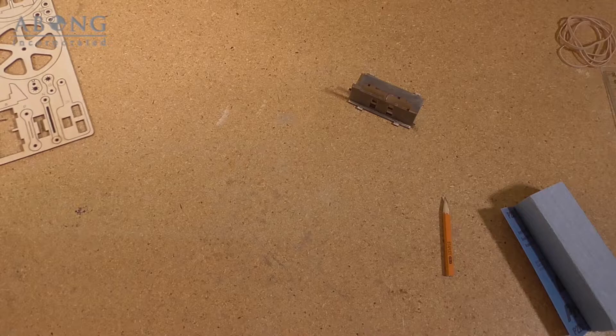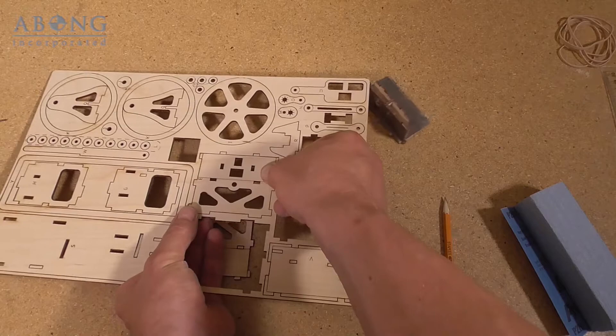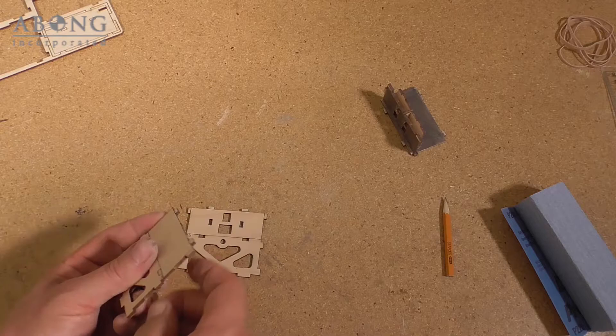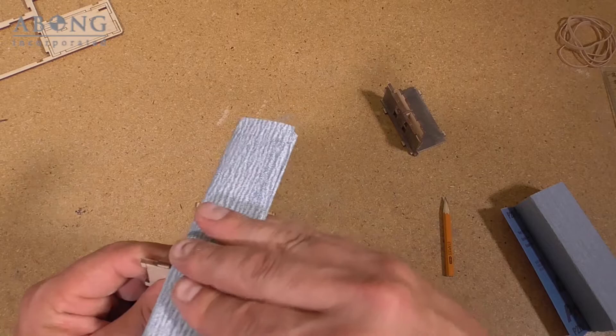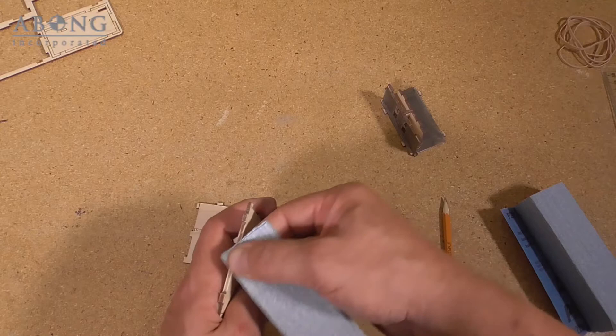We'll go and grab the inlet and exhaust plate. Again, we've got some edges we need to sand here because they're going to be glued, and they're all marked out on the instructions. Basically all the edges of this are going to be glued, so we're just going to do a quick sand. This really goes quickly — it takes a couple of seconds to go around the part and remove just enough material so that you have a good surface for the glue.